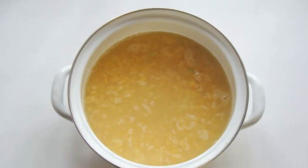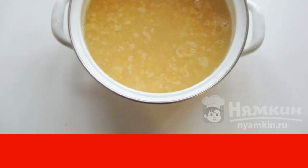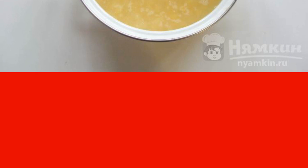When the peas swell well, put them in a saucepan in which you will cook the soup. Pour in the broth and put it on the stove. Immediately cook on the lowest heat with the lid open. A lot of foam will form during the boiling process — it needs to be removed. When all the foam is removed, cover the pan with a lid and continue to cook the peas on low heat until almost ready.